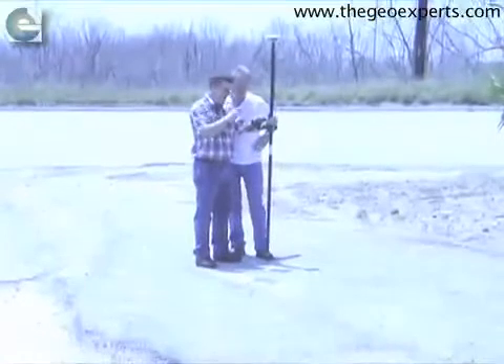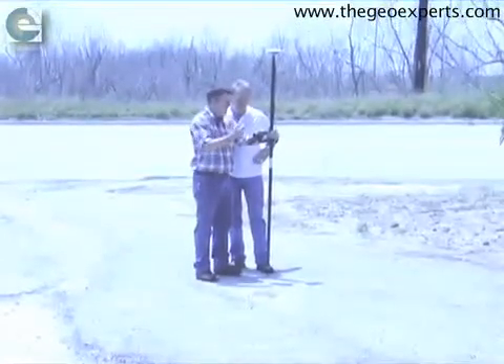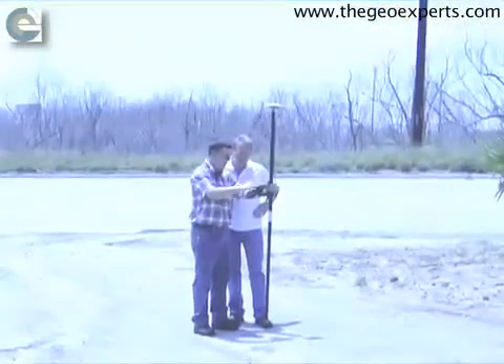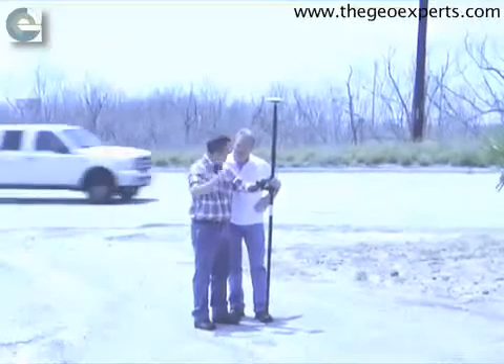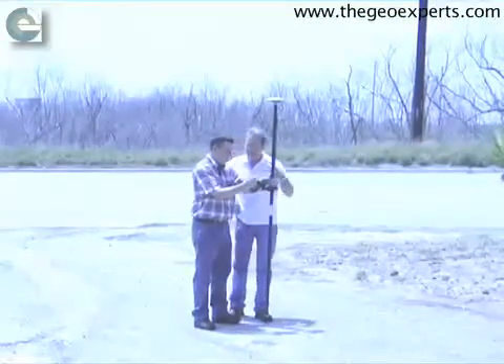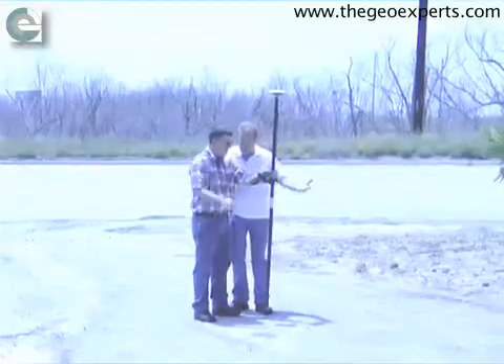When you start TopServe, it automatically goes through the process and hooks up to the reference station. It's based on the job configuration — which one you're plugged into. There are two configuration sets in here: one for the reference station here in Galveston and another for the reference station in Bolivar. How far from the reference station have you typically worked?